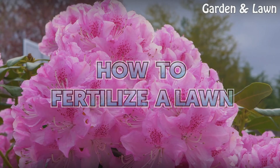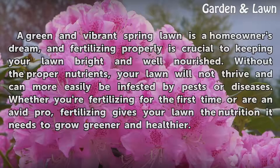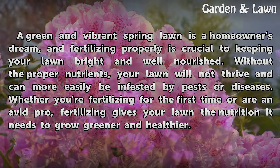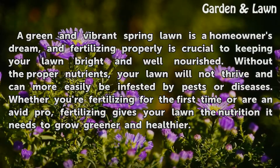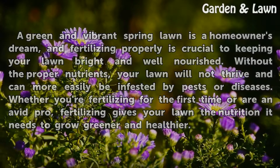How to Fertilize a Lawn. A green and vibrant spring lawn is a homeowner's dream, and fertilizing properly is crucial to keeping your lawn bright and well-nourished. Without the proper nutrients, your lawn will not thrive and can more easily be infested by pests or diseases. Whether you're fertilizing for the first time or are an avid pro, fertilizing gives your lawn the nutrition it needs to grow greener and healthier.